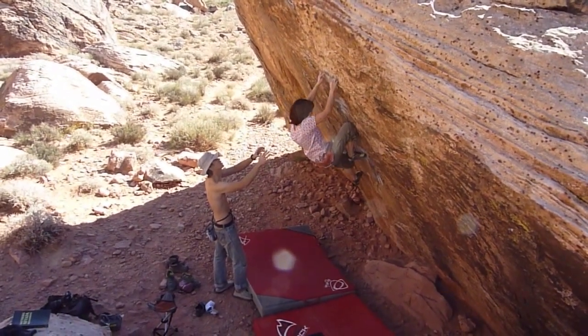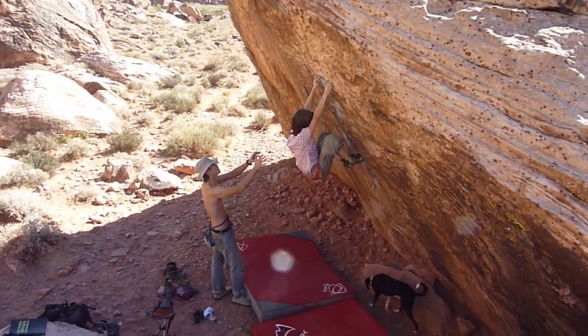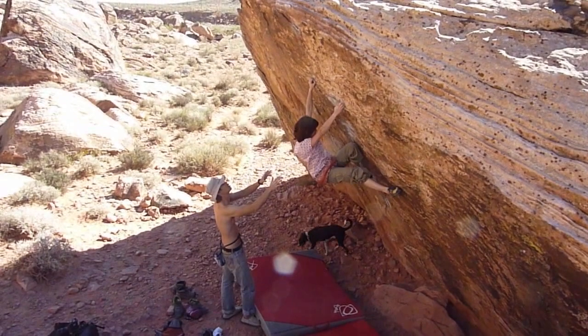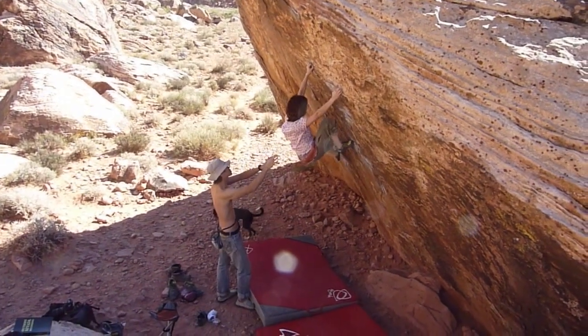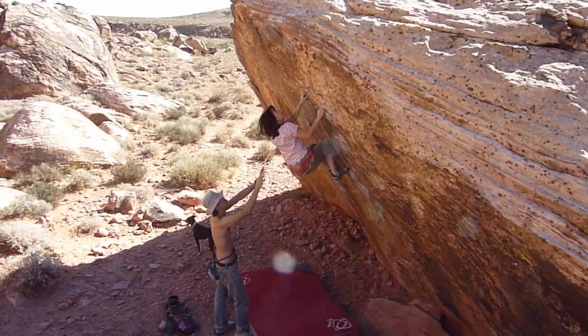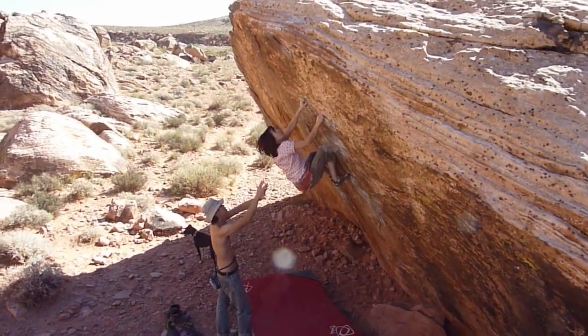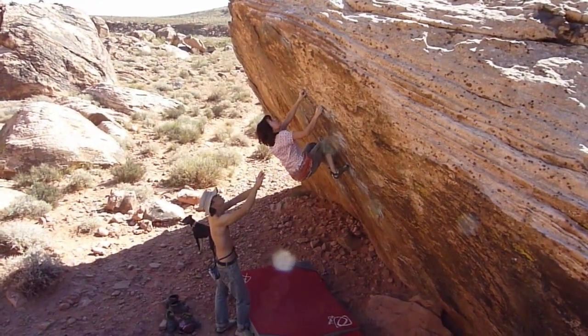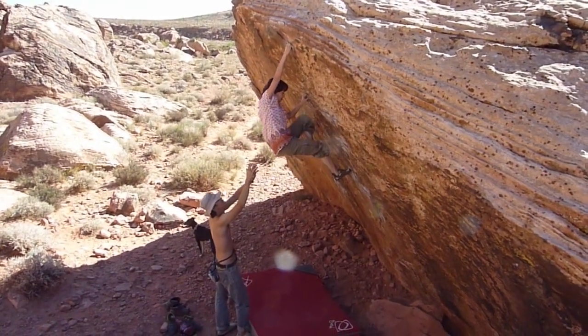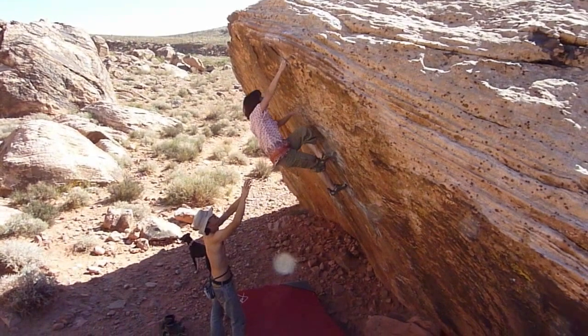You have a left hand. Left hand. Yeah, yeah, yeah. That's right. It's good. That's it. Yes. Watch.